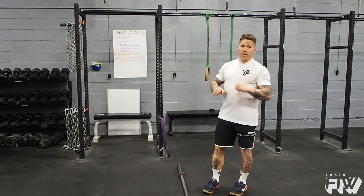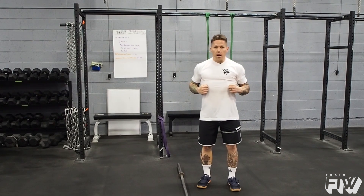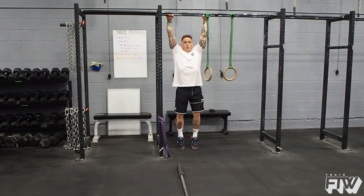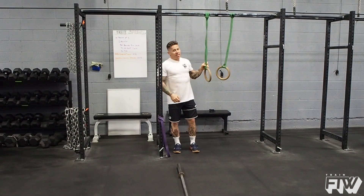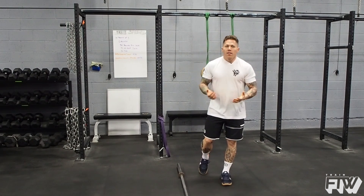You can do belly-to-bar pull-ups, you can do chest-to-bar pull-ups, but one thing I love to practice is an isometric hold where you hold your body to the pull-up bar. If you've given this a shot, it's much more difficult than you would actually think. I'm going to use that shoulder-width grip I'd use for my muscle-up, whether ring or bar, do a strict pull-up, and then hold that position. You're going to find that's super hard.